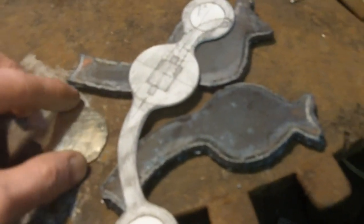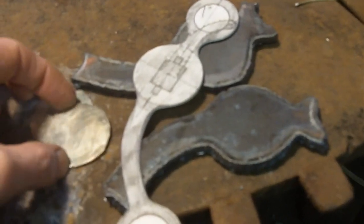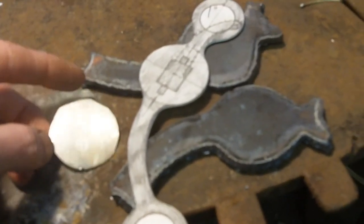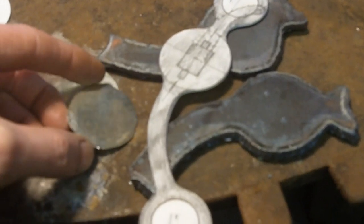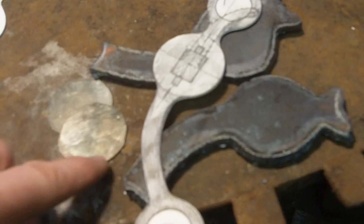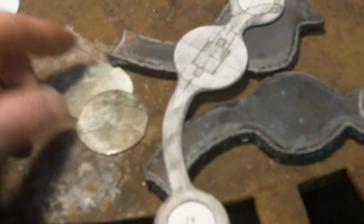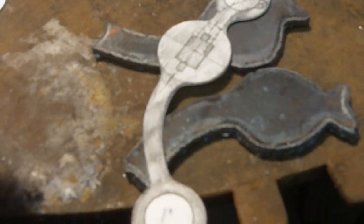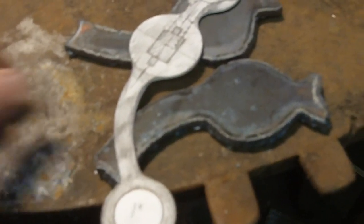I took my circle template, drew a circle on my silver sheet, and then roughed those out with my jeweler's saw. Now I'll grind down to my line with an 80-grit belt on my 2x72 sander. So that's the plan right there.